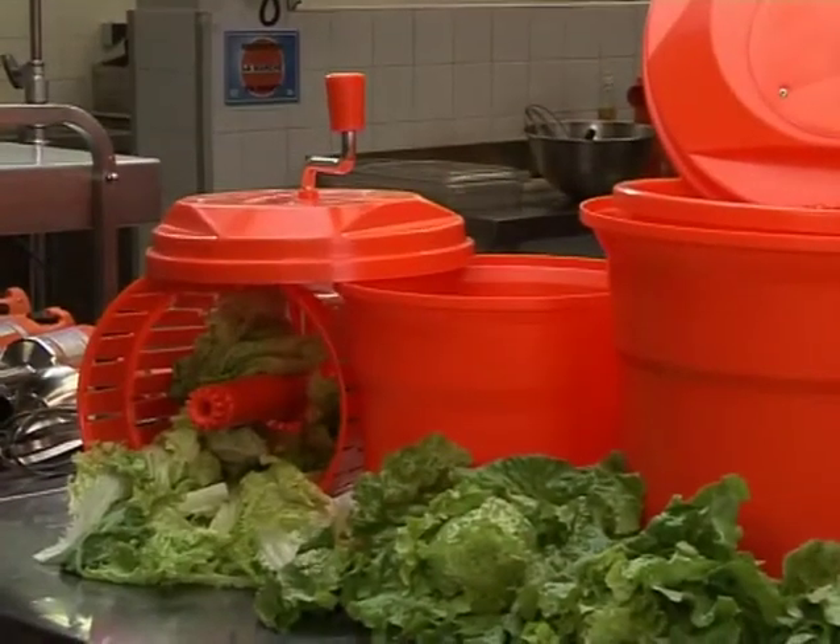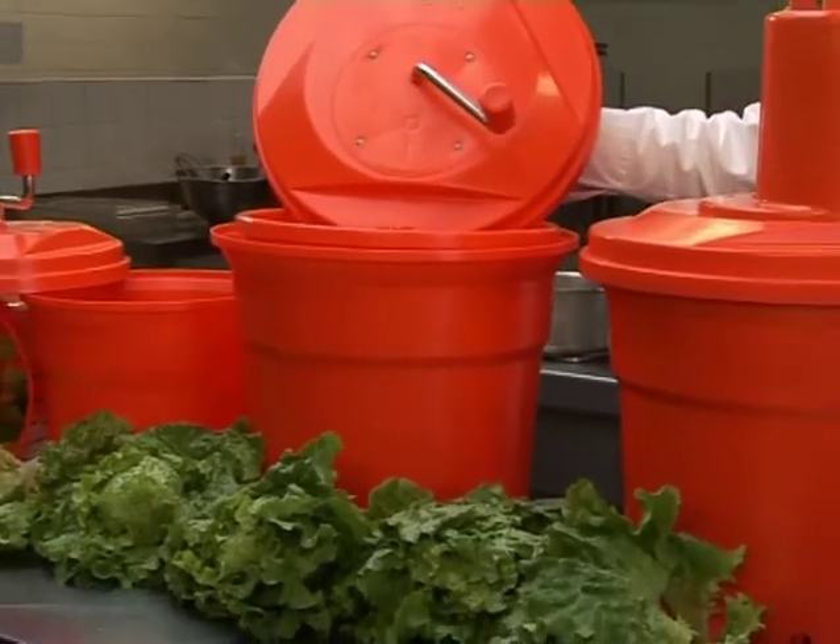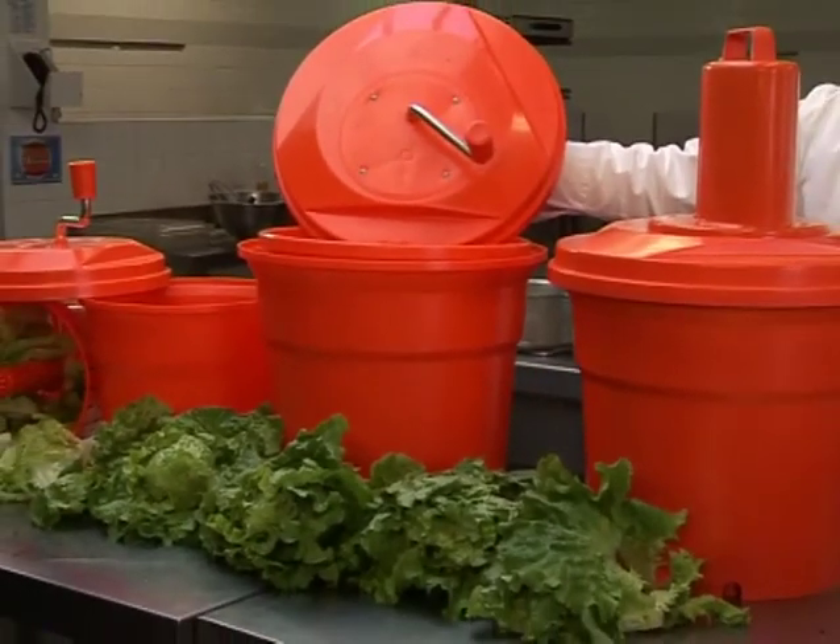Dry lettuce lasts longer, improves plate presentation, minimizes dressing, and lowers overall food costs. Salad Spinners — another quality food service product brought to you by the innovators at Dynamic International.